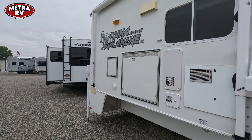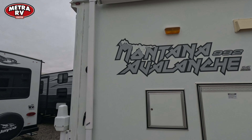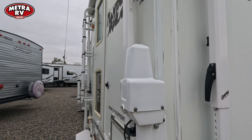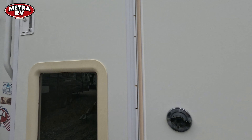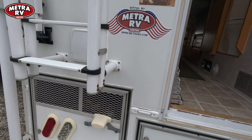Over here you've got your 30 pound propane tanks. You've got your side awning and power jacks. Let's go inside and take a look at this unit — there's your generator right there.